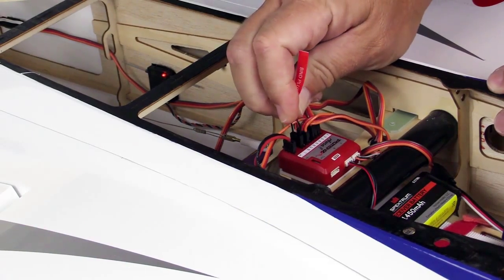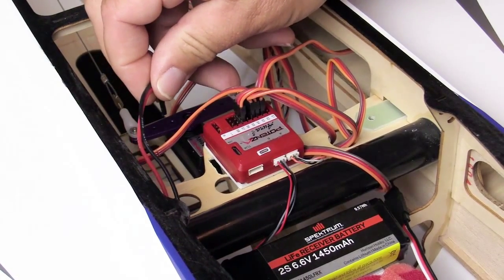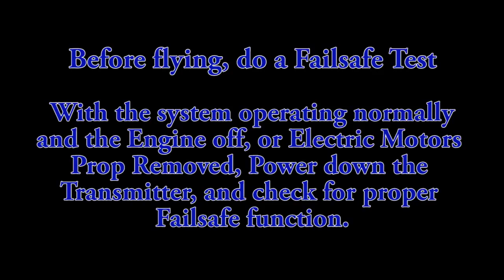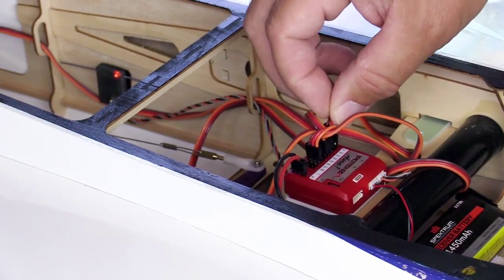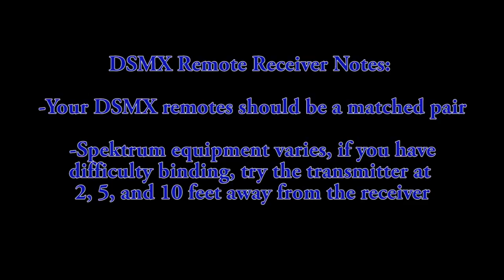Remove the bind plug from port S8. Now go ahead and cycle the power off and on. With the model's propulsion system disarmed, you should do a failsafe test by powering down the transmitter first. Replace any connections in ports S1 and S8 as required, then cycle the power again.